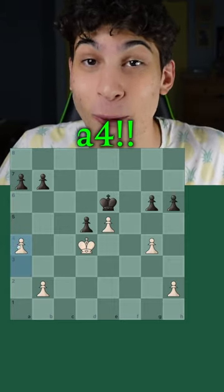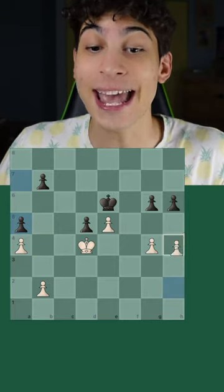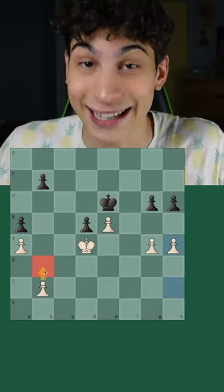So the only winning move here is a4. And if black freezes the pawns now, we have the upper hand — we can go h4 instead of b3, leading into the win.